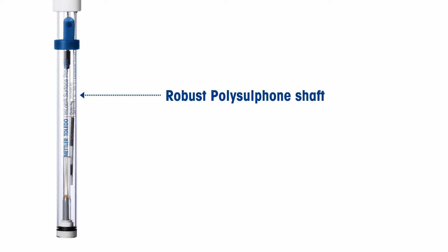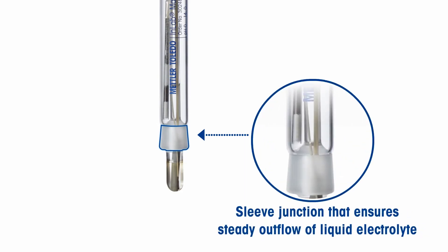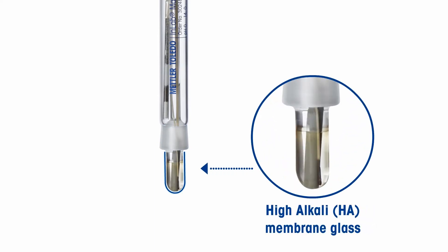The polysulfone shaft ensures good chemical and mechanical resistance. The InLab Max Pro ISM has an immovable glass sleeve junction, which is easy to clean and ensures steady outflow of the electrolyte, enhancing response time for measurement in liquid media. The pH-sensitive HA glass membrane is extremely robust and ensures reliable results in alkaline media samples.